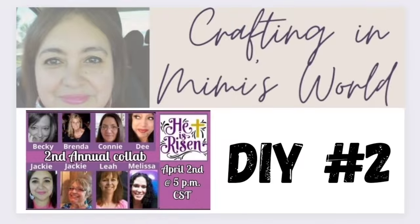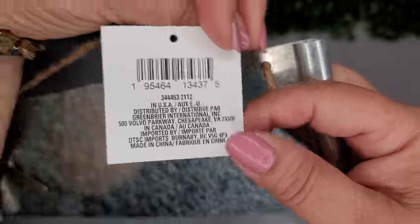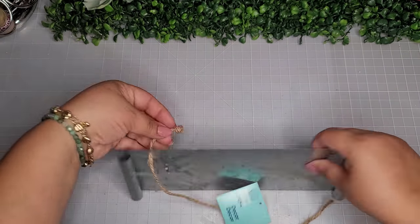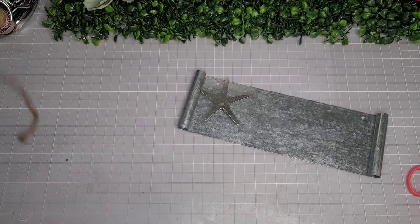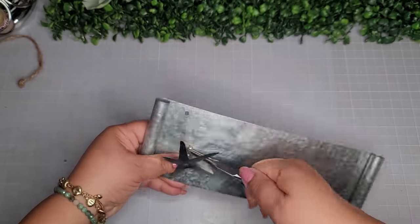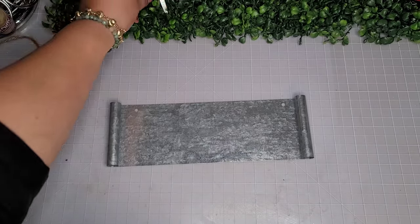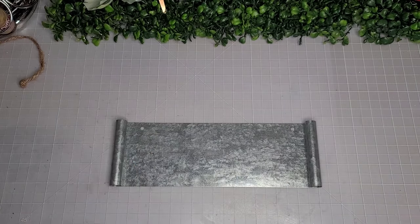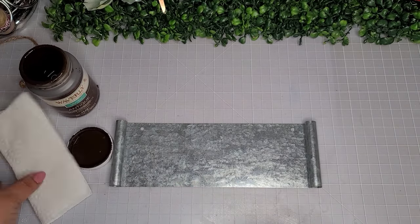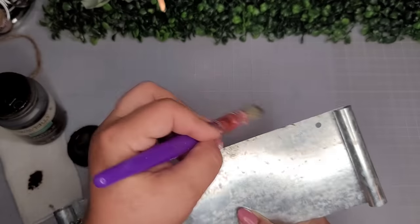For DIY number two, I'm going to begin with one of these metal signs — they're brand new from the Dollar Tree from their Shore Living summer line. It's a super cute galvanized metal piece with a starfish embellishment on it. I'm just going to use my needle nose pliers to pop it off, twist it off real easily, and save it for another project maybe for the summer. Now I'm going to go in with some of the Waverly antique wax and do a little bit of distressing — going along all the edges and along the little scrolly parts.